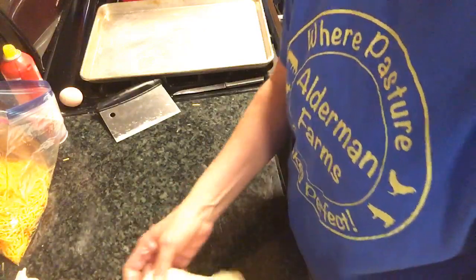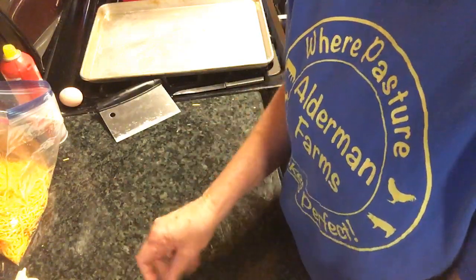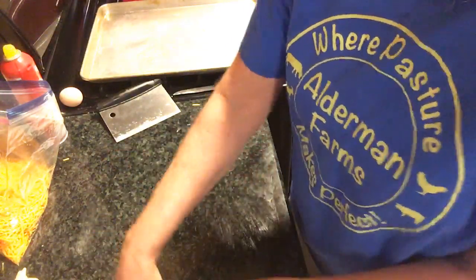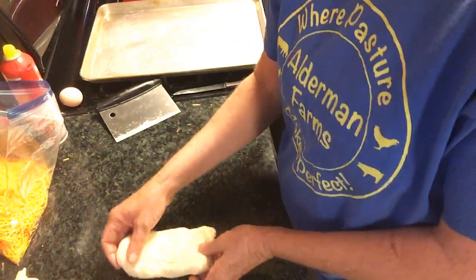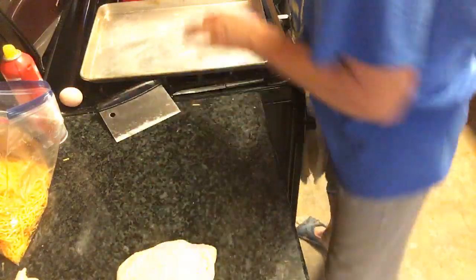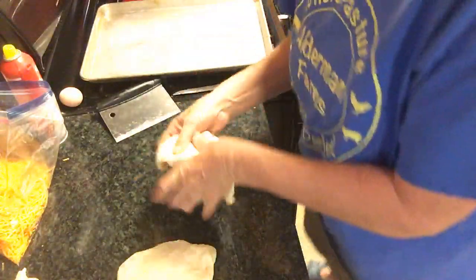Oh, good morning Carol! I'm seeing a few comments pop up there, y'all. This is half a pound of dough — I see it's not on the camera. I do at least two at a time.